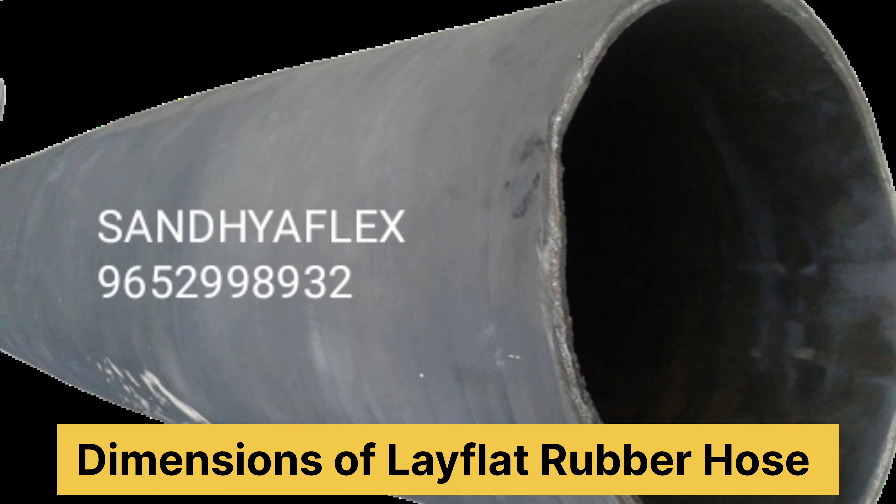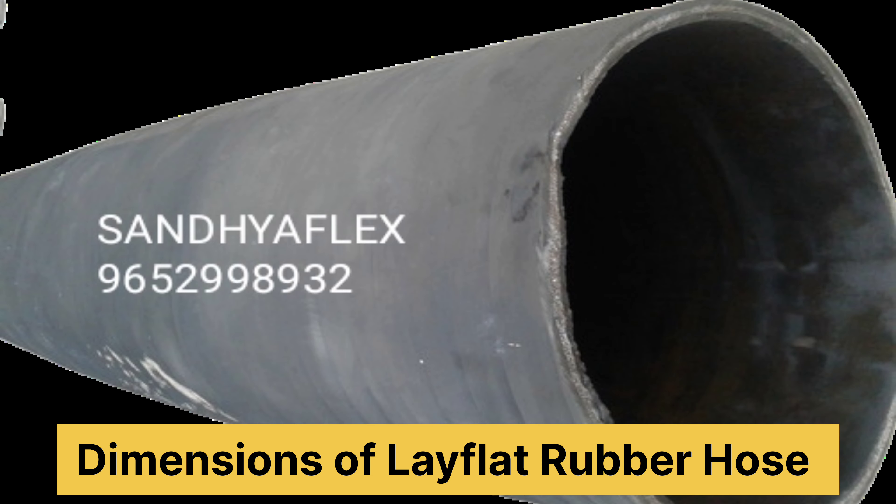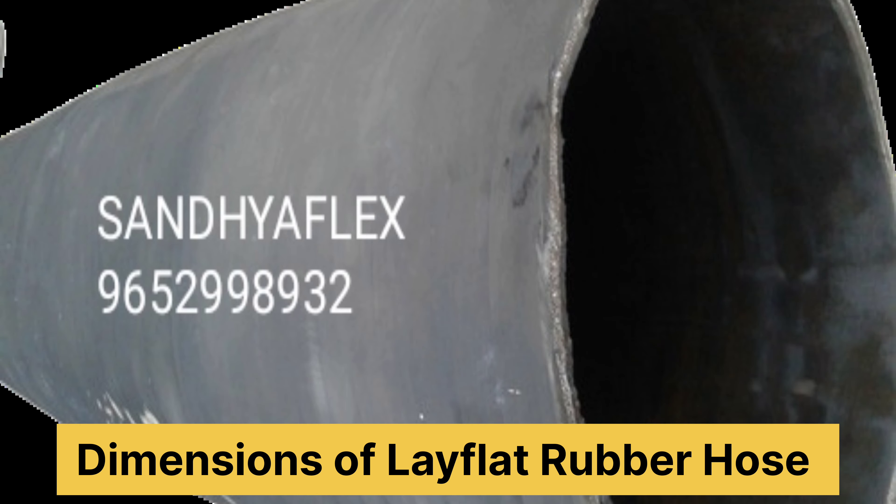38mm ID to maximum 500mm ID. Length 1 meter to maximum 15 meters. Wall thickness is 3mm to maximum 10mm.